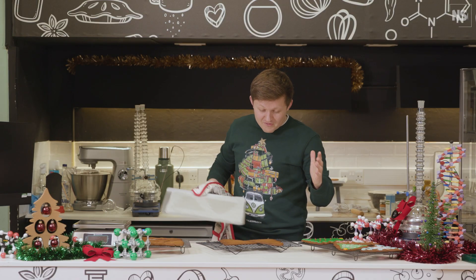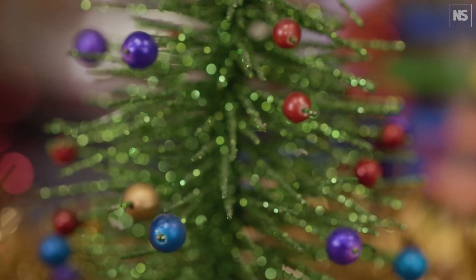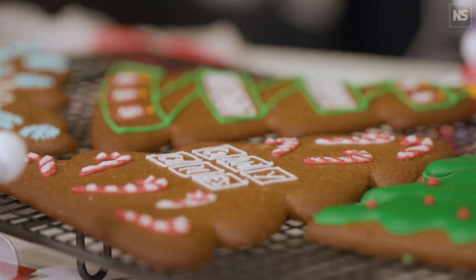There's nothing like the waft of freshly baked gingerbread in the house when it comes to Christmas, and today I'm going to show you how to make the perfect gingerbread guided by science.